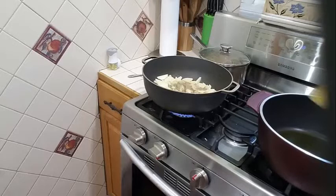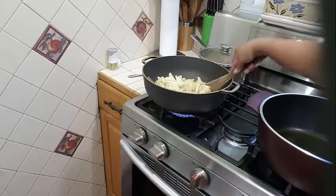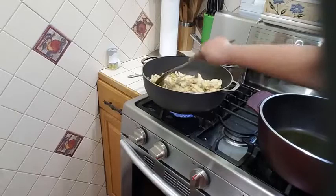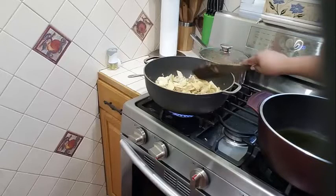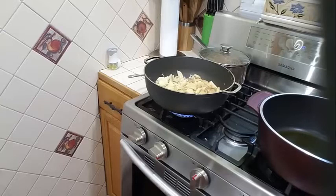One teaspoon of garlic powder and one teaspoon of onion powder. I am going to let that fry golden brown.